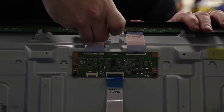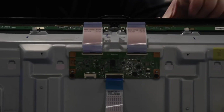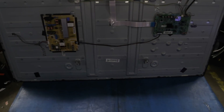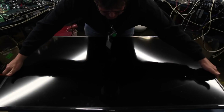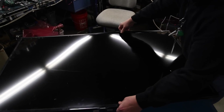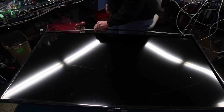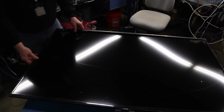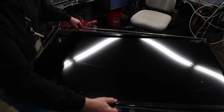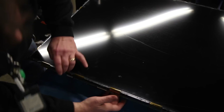Using your finger, flip up the tabs and disconnect the ribbon cables on the scan drive boards. Remove the bezel. Gently lift and slide out the scan drive boards from the tabs.